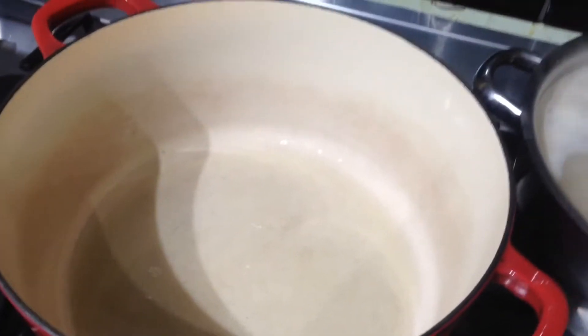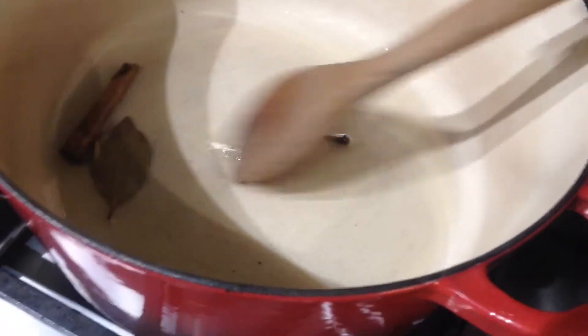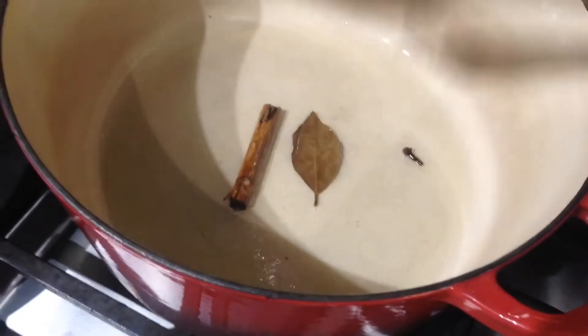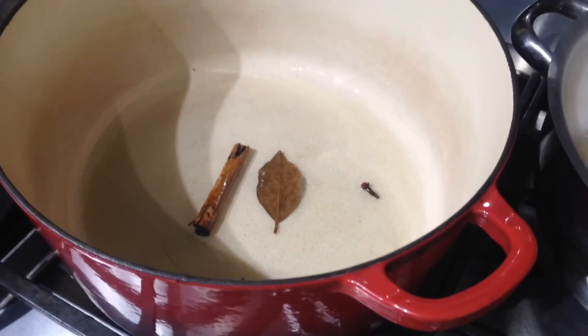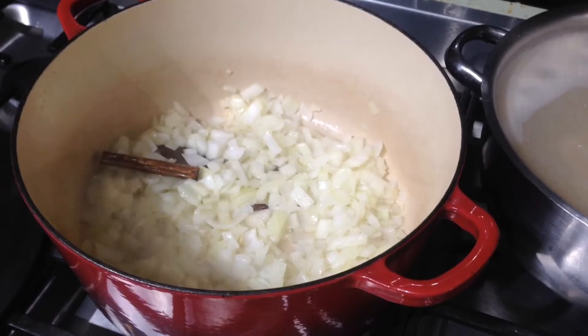Let's get some decent amount of olive oil in there. To that I'm adding one cinnamon stick, a bay leaf, and two cloves. Just pop those in for a minute - they're already crackling. Once that's done I'm going to put in three large diced onions.